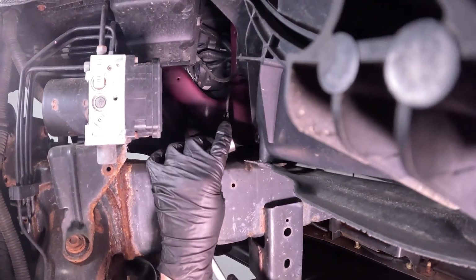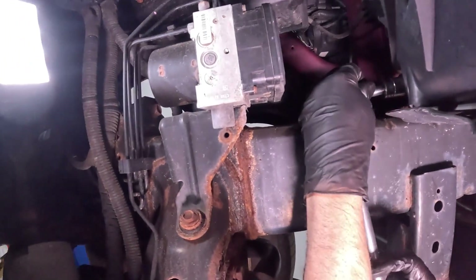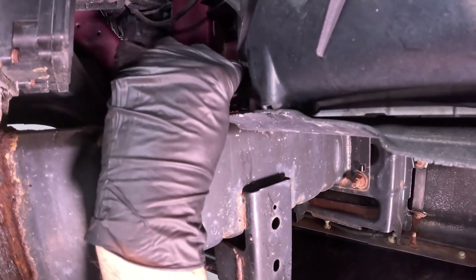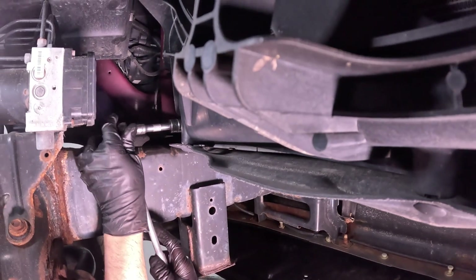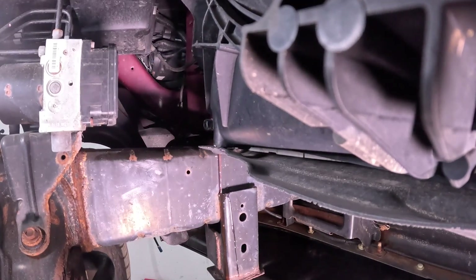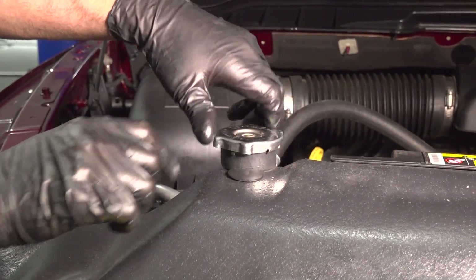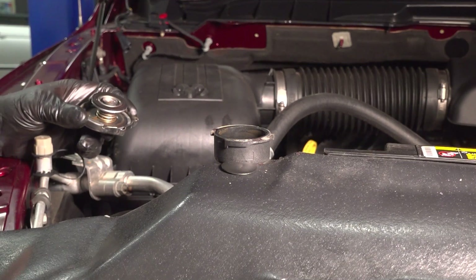With an 18-millimeter socket, I'm going to loosen up the drain. Make sure you have a drain bucket underneath, and you want to make sure you do this while the vehicle is cold — you don't want to do this while the vehicle's still hot. Drain the coolant out. To help it drain, we'll take the cap off; it's going to help it drain a lot quicker.